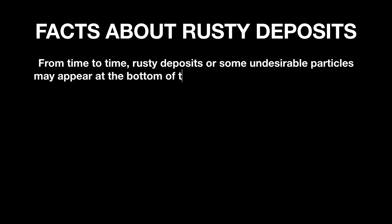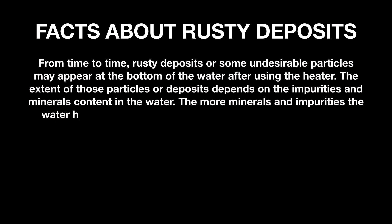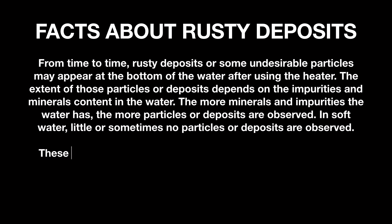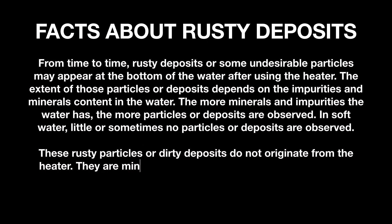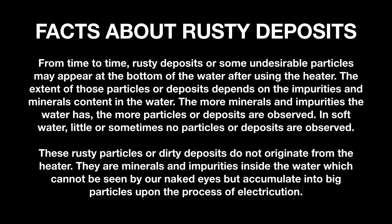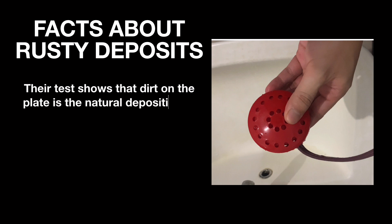Temperature facts about rusty deposits: from time to time, rusty deposits or some undesirable particles may appear at the bottom of the water after using the heater. The extent of those particles or deposits depends on the impurities and mineral content in the water — the more minerals and impurities the water has, the more particles or deposits are observed. In soft water, little or sometimes no particles or deposits are observed.